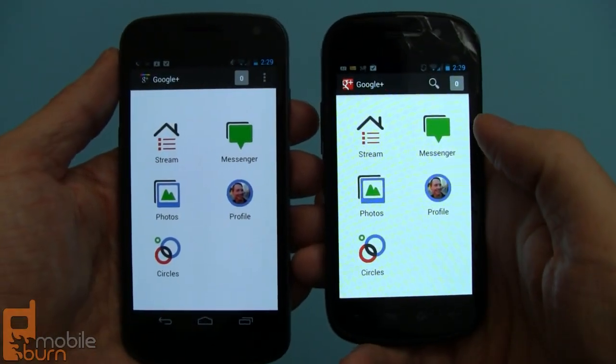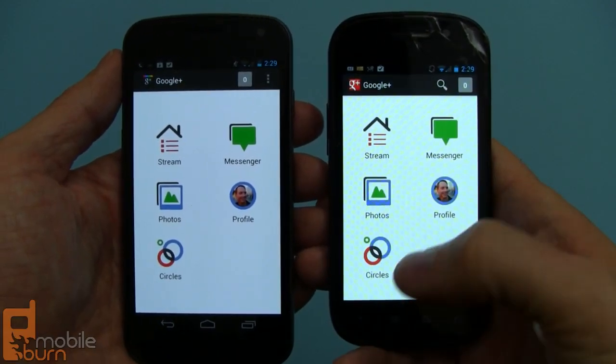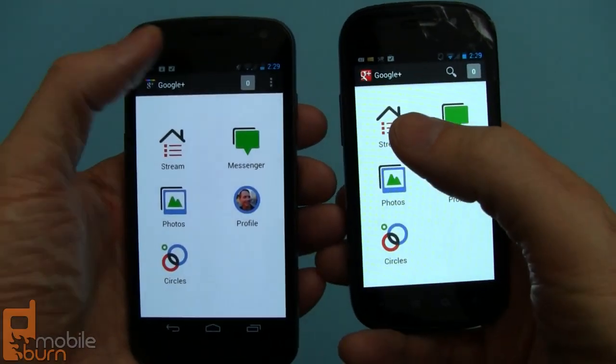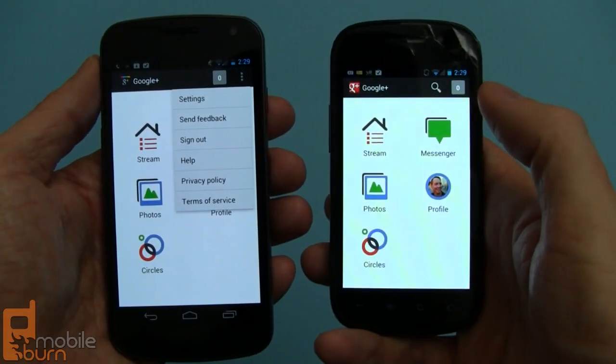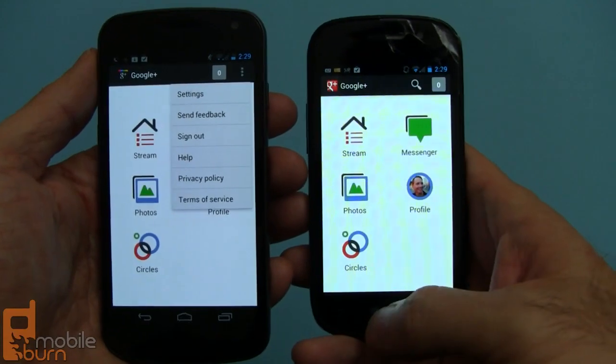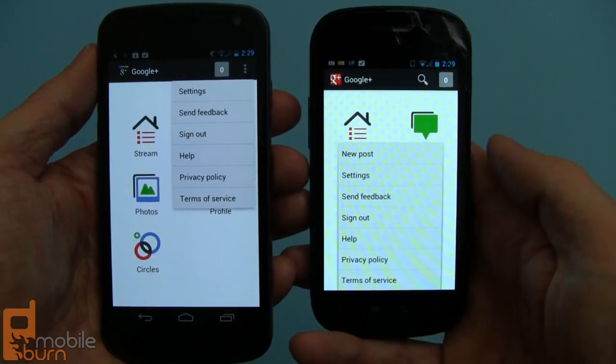As I mentioned before, the presence of a dedicated menu button on the Nexus S changes up the UI a little bit. You can see on the Galaxy Nexus there's a menu button right there on screen, whereas it's missing on the Nexus S, and instead you hit the hardware button to get the same menu.